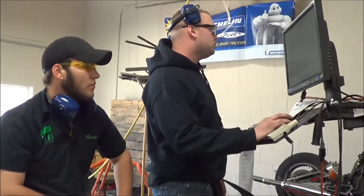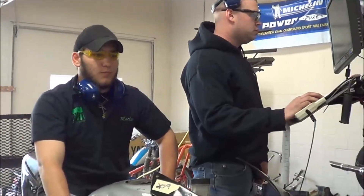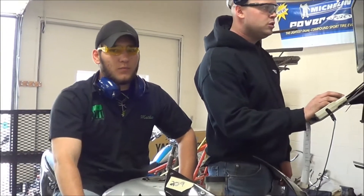What's the fastest you've ever gone on a motorcycle? 160. Let's see what this will do.